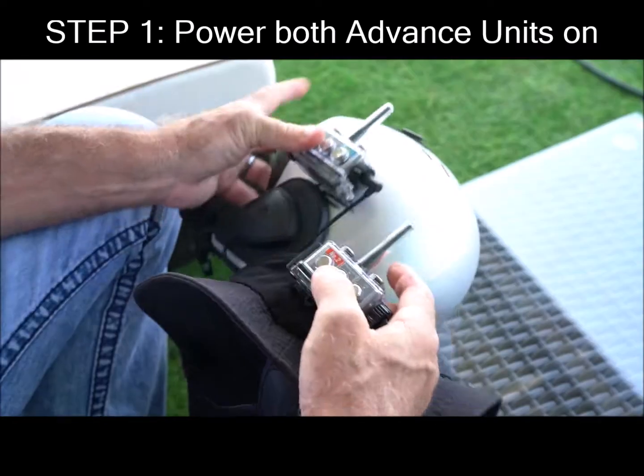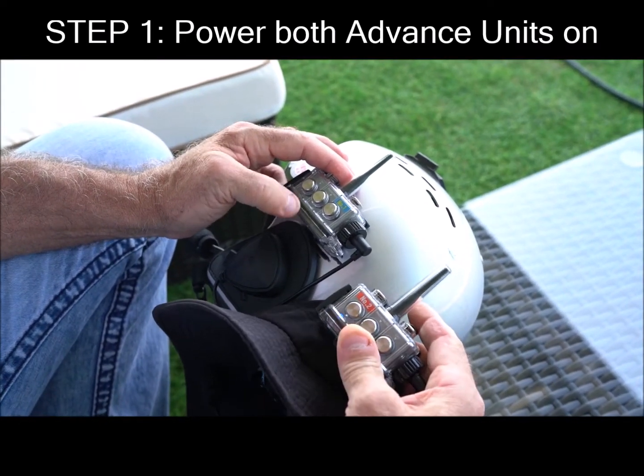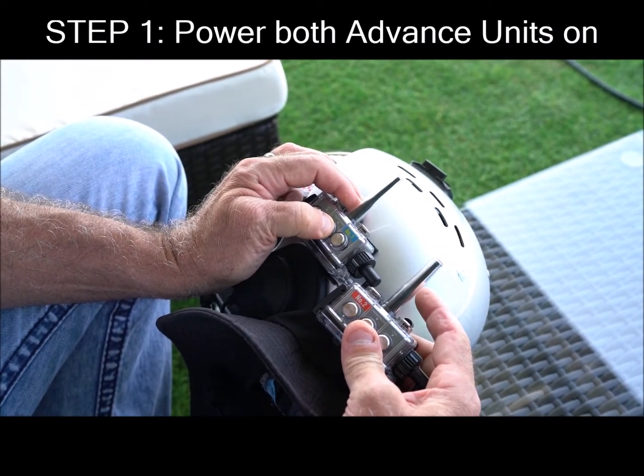So you're going to turn them on. Basically you hold the center button until you see the blue light. Let off. Same with the other one.